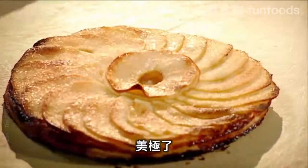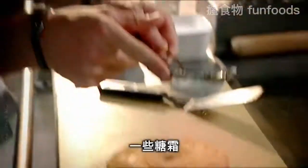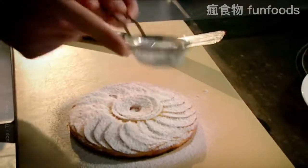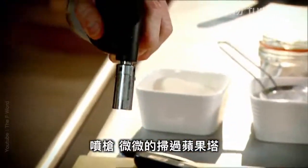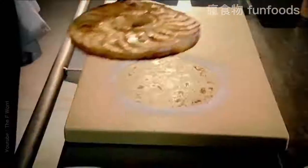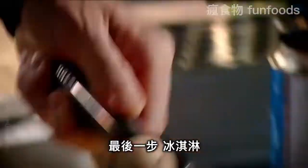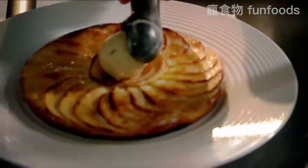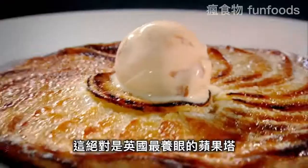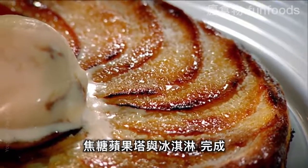Beautiful. A light dusting of icing sugar, then use a blowtorch to just lightly glaze those apples. And then finally, the ice cream. That has to be the best-looking tart in Britain — apple tart with caramelized cream, done.